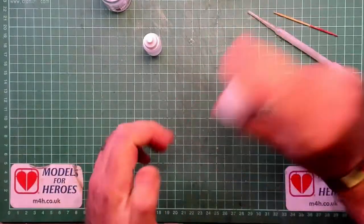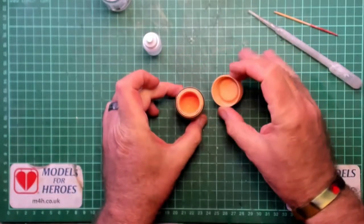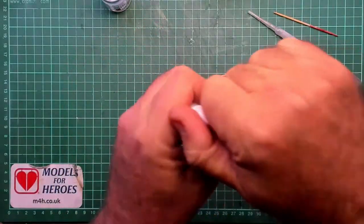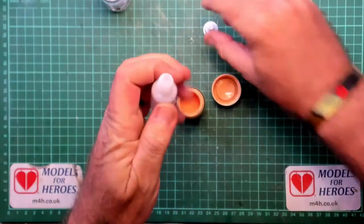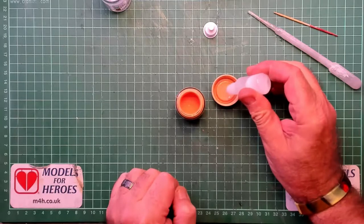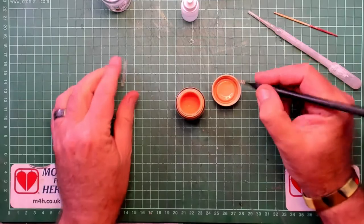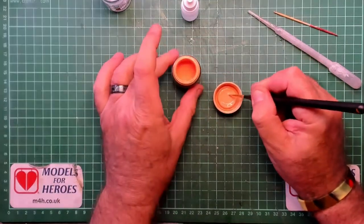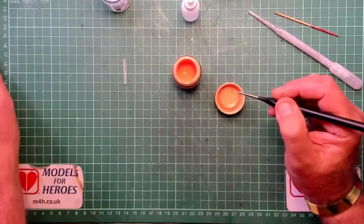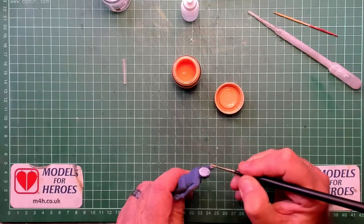Now for some testing. I've got some flesh paint here that I'm going to be using. I've given it a shake and a mix to start with, then another shake. Now I'm going to very gently put two drops of FlowAid in the lid, give it a quick stir with a brush, and we're ready to go. I'm going to test it on Tom — I also have Dick and Harry waiting in the wings for other testing.